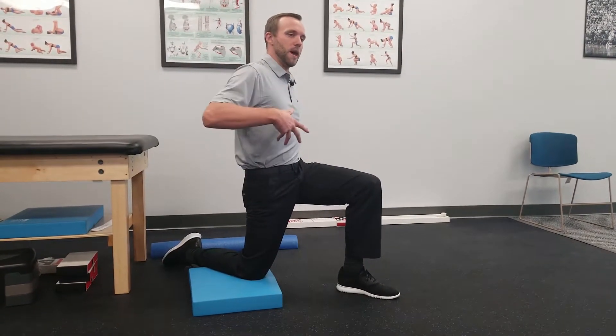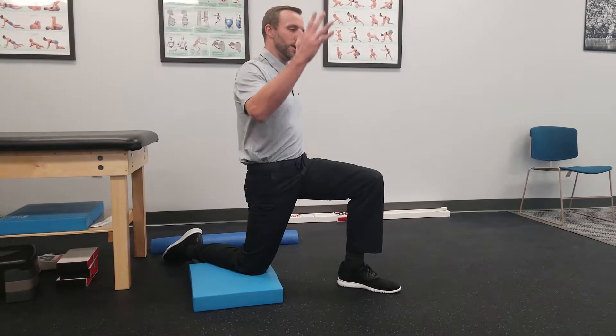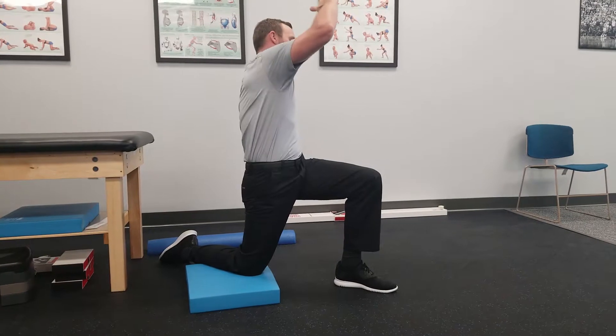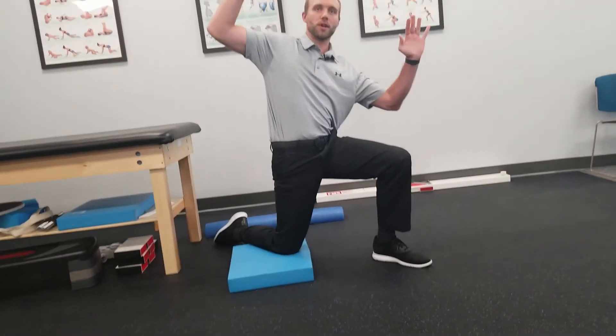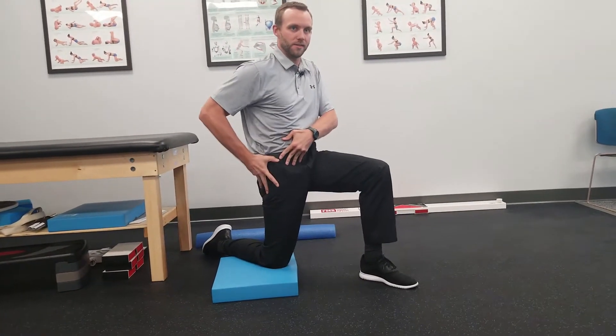If you want to maximize a more spine-oriented approach, you can bend away, rotate away, or rotate towards — just working it in different planes. All the while, you're trying to maintain that posterior pelvic tilt. Don't let it dip back to anterior.